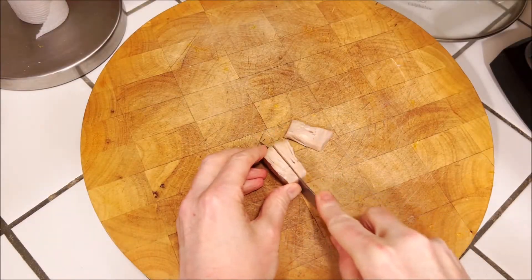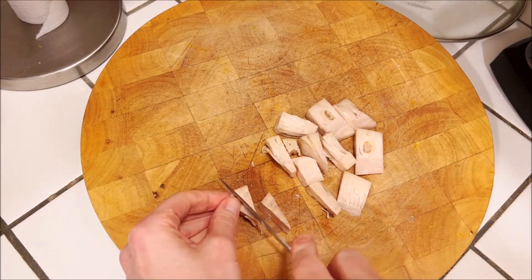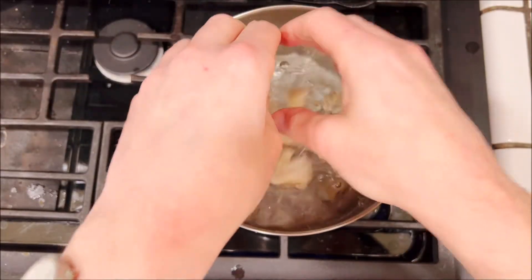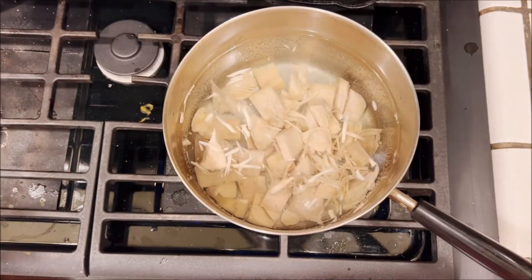We're gonna start out by taking one can of jackfruit which has been washed and drained, and just cutting it into bite-sized pieces, throwing it in a pot of water which is being cooked over medium heat for about 30 minutes.